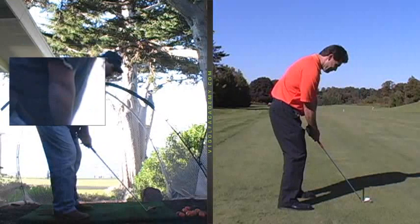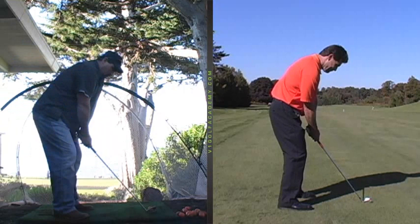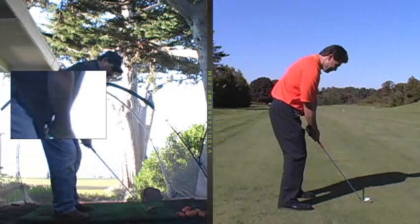So setup, as you can see, you're a little crowded. And your weight's more on your heels, your body weight. So as a result of that, you're going to have a lot of extra movement to your motion of your swing.